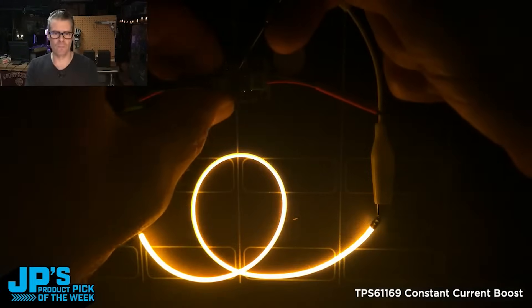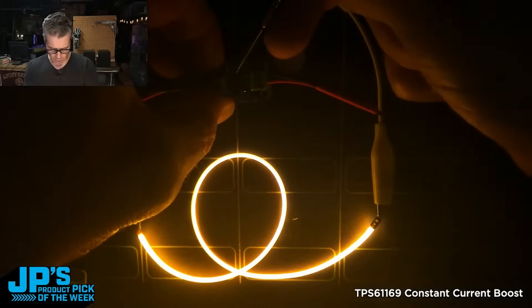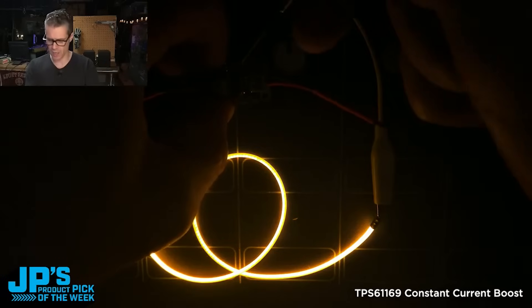Let's add 50 milliamps to it. Boom! Nice and bright, really good looking display. You can get much, much brighter as you flip those on and add more current.